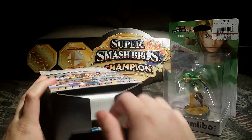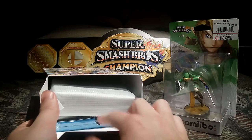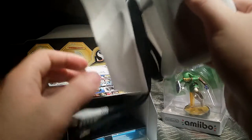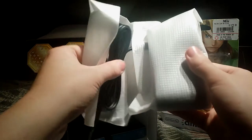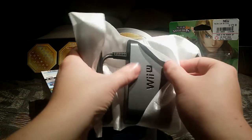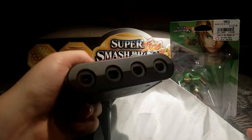There we go, so we open it up. Looks like the game and the multi-tap. It uses two USBs — I suppose you do need extra power for something like that. Here's the cord and the fancy Wii U brand.